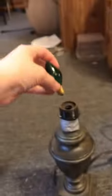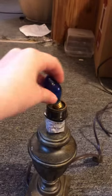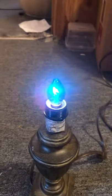You can actually see the filament in there. Here's the green one — and it looks wild with the globe on, but I'm not going to show you that today. And this is the blue one. They all have zigzag filaments — all the C7 ones I showed you.